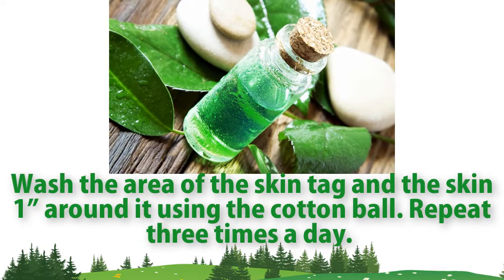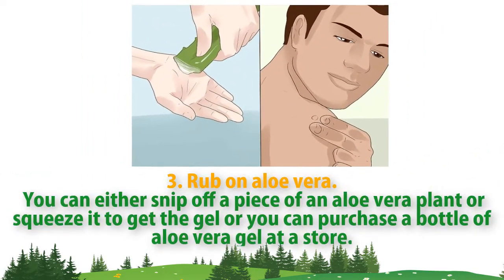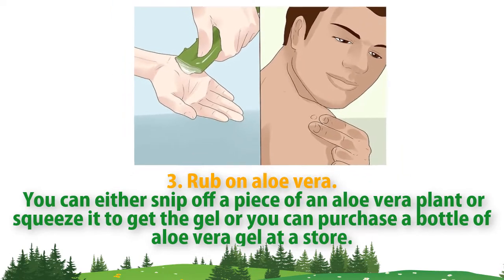Get a clean cotton ball, dip it into clean water, and then place three drops of tea tree oil onto the ball. Wash the area of the skin tag and the skin one inch around it using the cotton ball. Repeat three times a day.